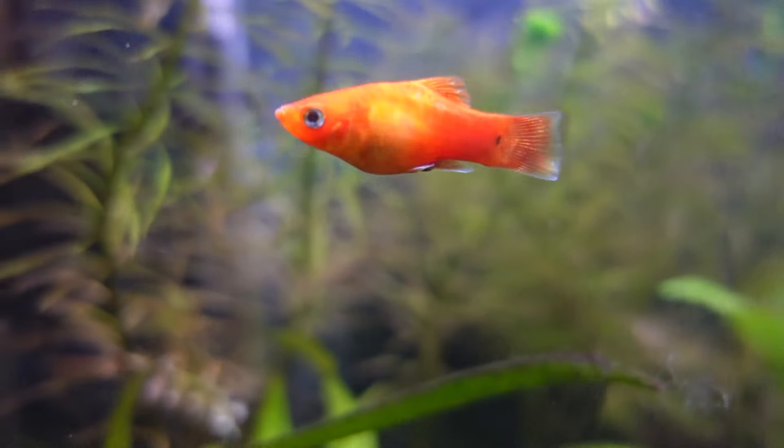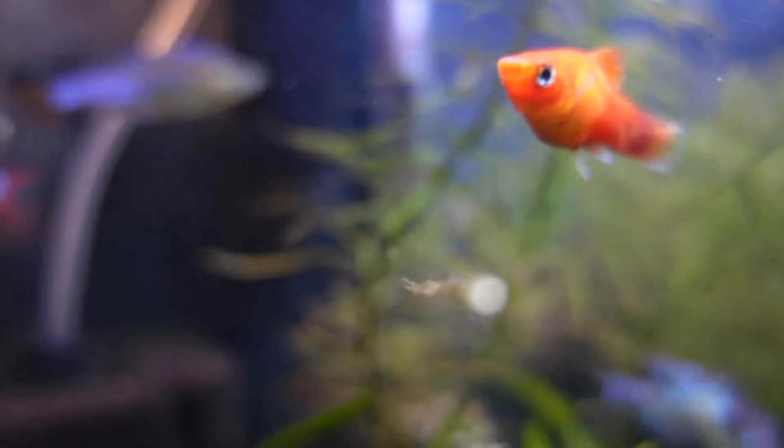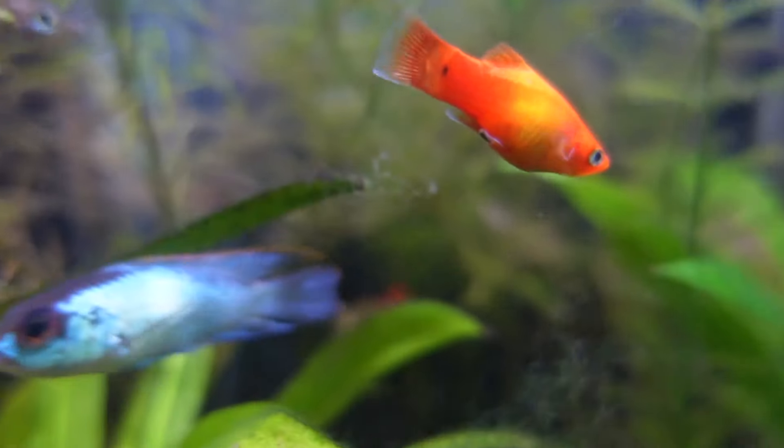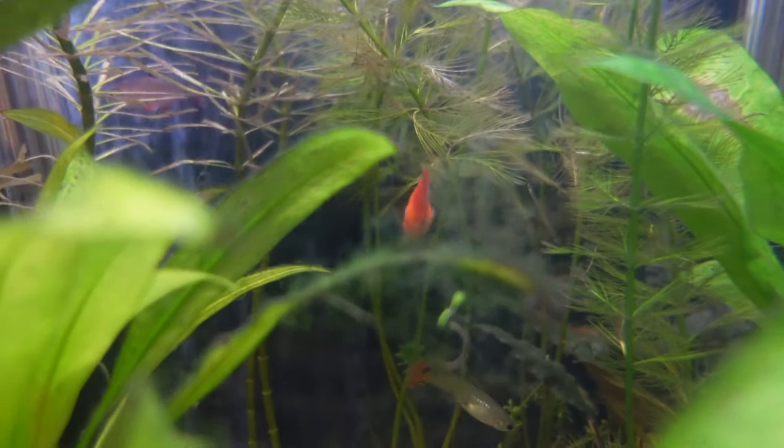Before we get into the how-to stuff, your platys might already be giving birth without you knowing. The reason you might not know is because there might be other fish in the tank, and when the female is giving birth the fish will just go straight to the fry and eat them. You won't be able to see them, and they could be getting sucked up by filters and that sort of thing.